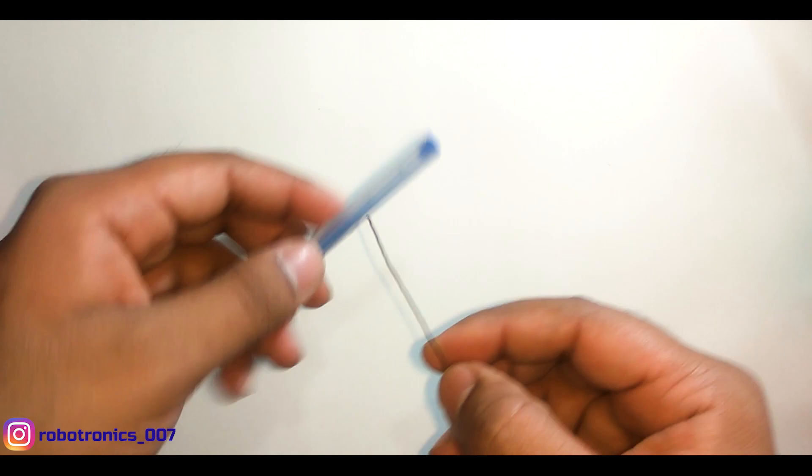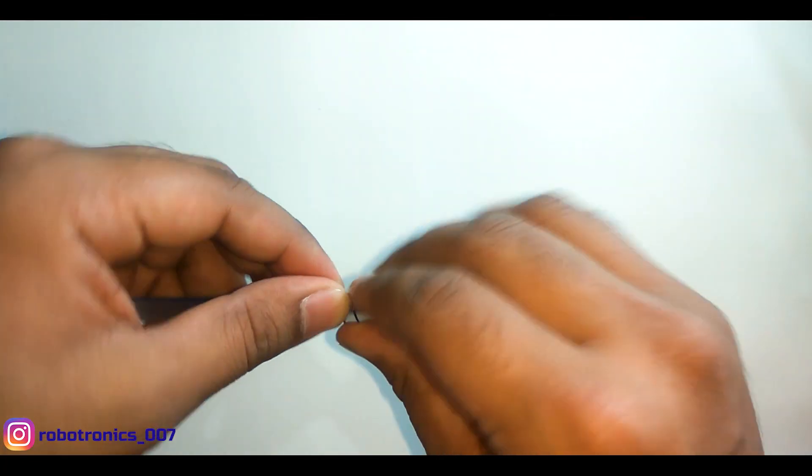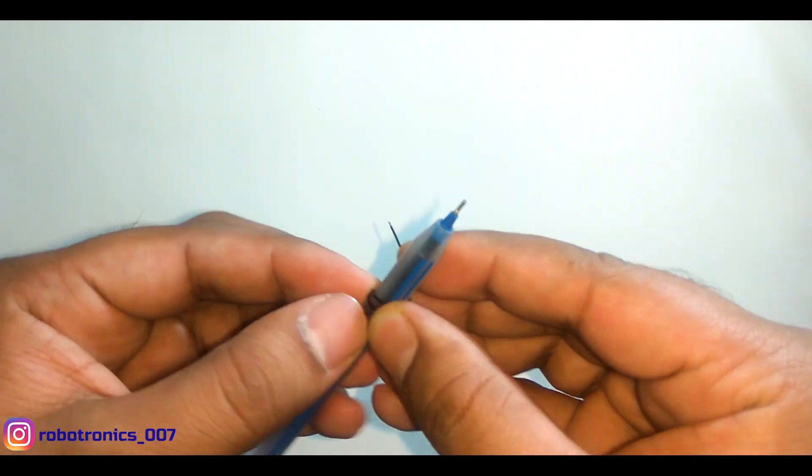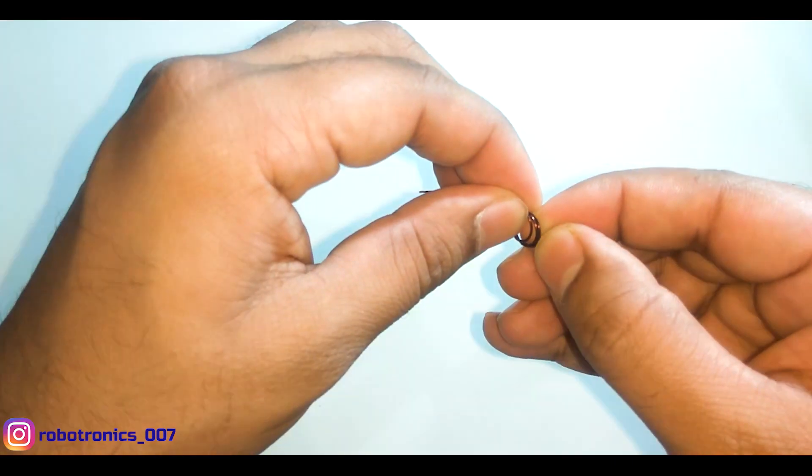Now let's make the helical antenna. I am using this pen to wind the copper wire around it to form a helix of 2 to 3 turns. To reduce the height of the helix, press it gently and stretch it towards the sides.